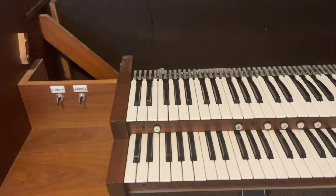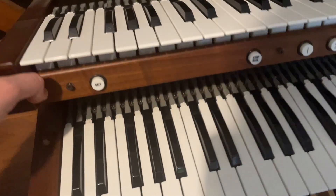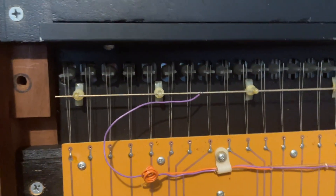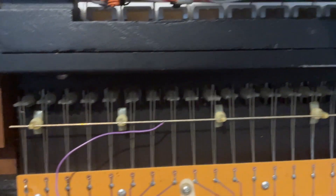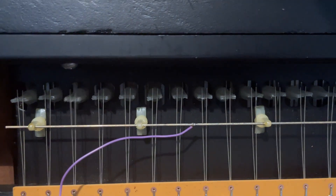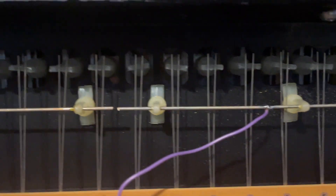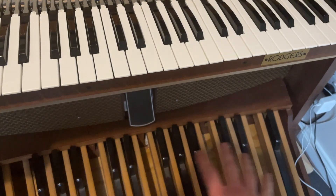Keys are essentially just dumb switches. When you press a key you're connecting an electrical wire. Let me show you those electrical wires. Under here we have this bus — this rod — and when you press a key, it pushes two little wires down into the rod, connecting a circuit. Every single key has those little wires that come down and connect with the rod, and there are different rods. Underneath the other keyboard is the same arrangement, and in principle the pedals also have that same arrangement.